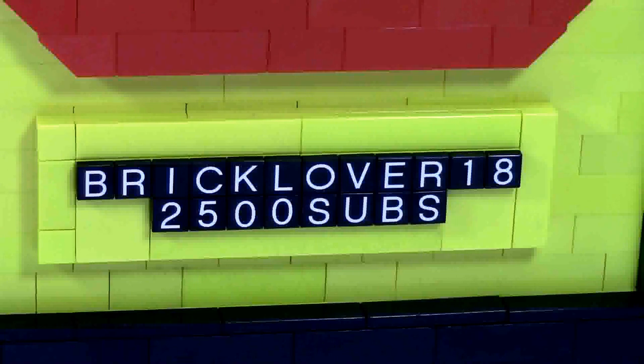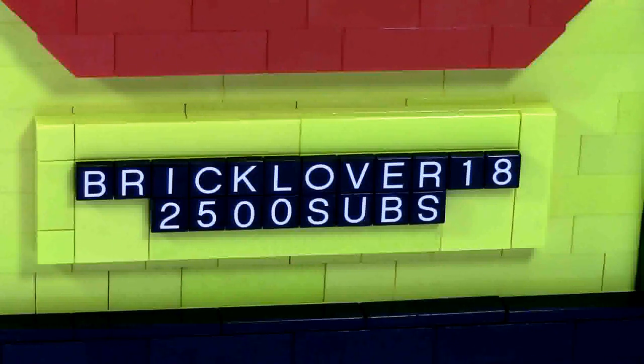Despite having 2,600 subs as of right now, I haven't decided yet whether I'll round it to intervals or keep updating it — like if I get 2,700 subscribers, I'll change it to 2,700. Or should I just keep it at 2,500 until I make it to 3,000 subscribers? Let me know down in the comments below.